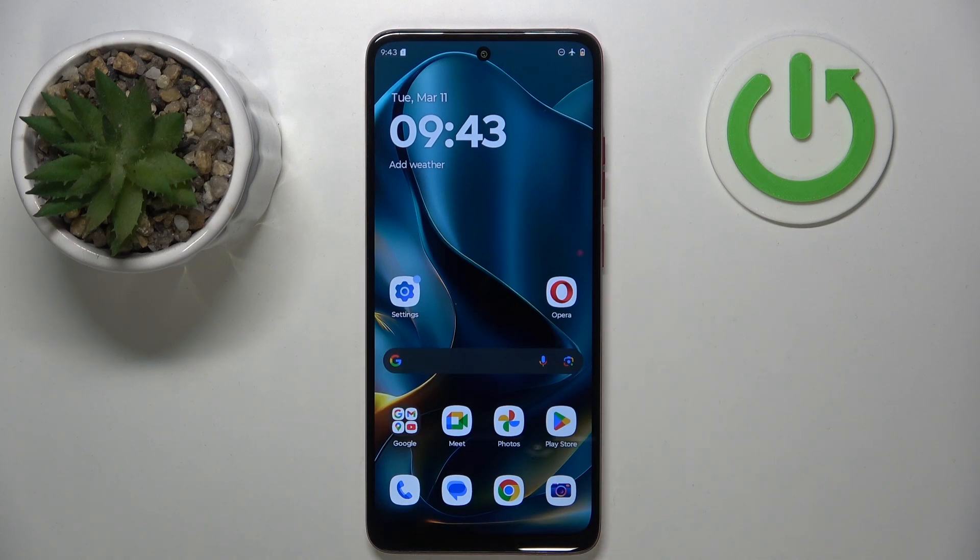Hello, in this video I will show you how to perform a hard reset through settings on Motorola Moto G35.